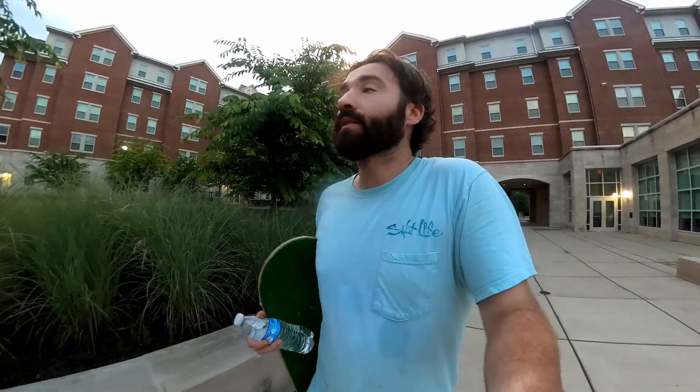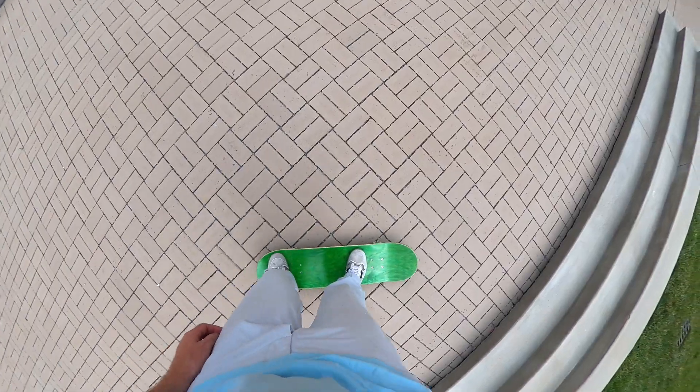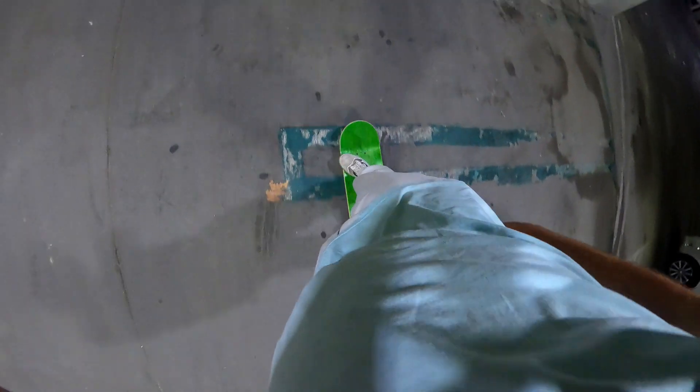If you're just doing flat ground, having no grip tape works fine — you could get away with skating with no grip tape. It's not like something you'd have to get used to, but if you started out skating just flat ground with no grip tape, you could definitely get away with it.